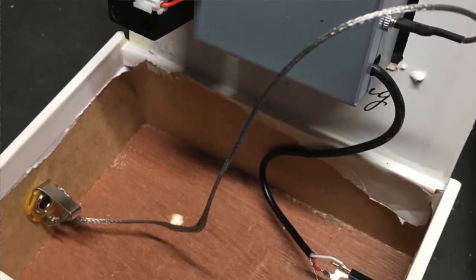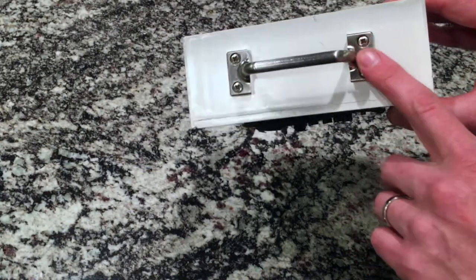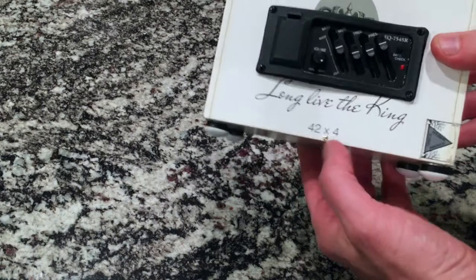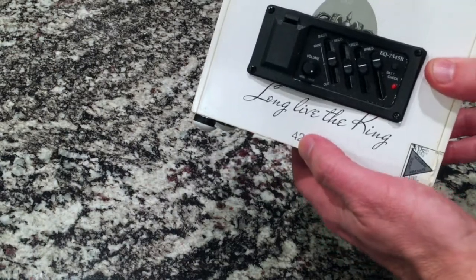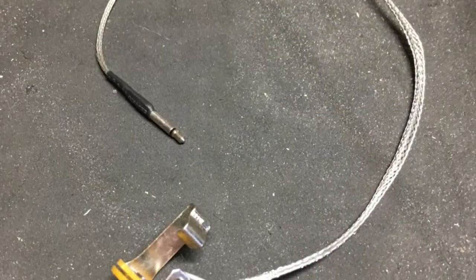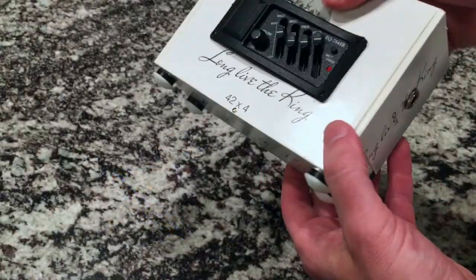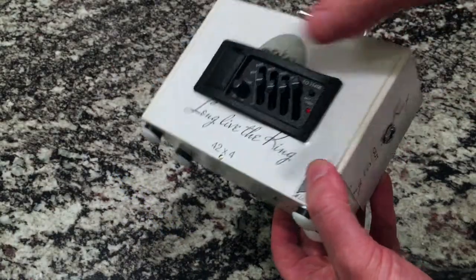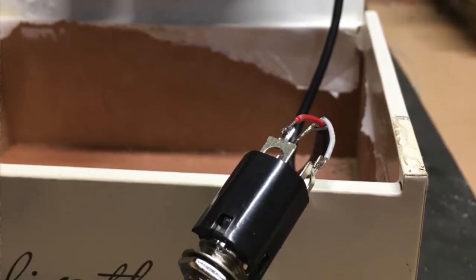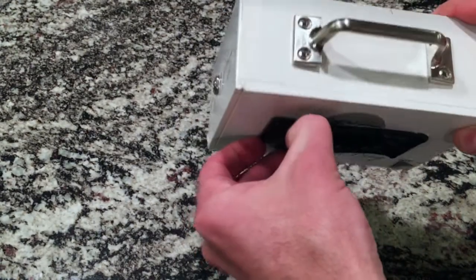I literally just sat down and made it. Everything was stuff I had on hand — the handle, the feet, and of course the kit. There's a little brad nail there to keep the top closed. Inside, I just cut off the piezo rod, soldered that to the input jack, and the output jack had like three feet of cord — you only need a few inches — so I trimmed that off and re-soldered it. It's powered by a nine-volt.